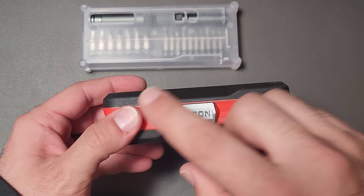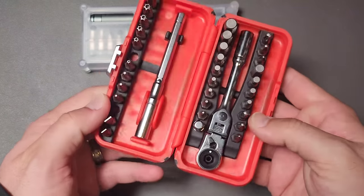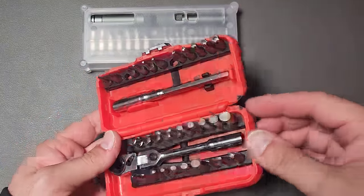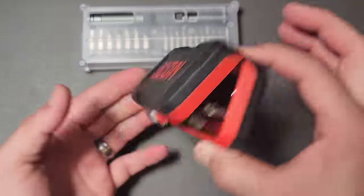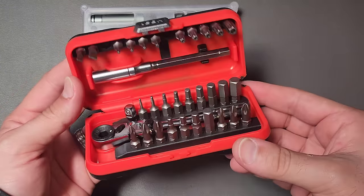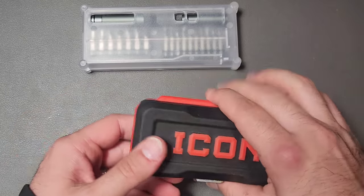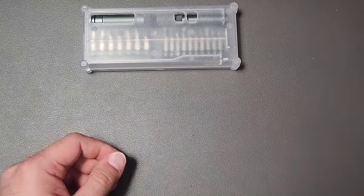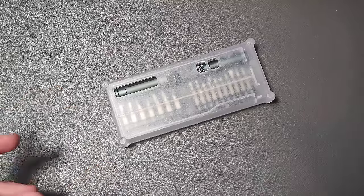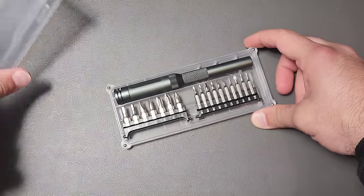One of the questions I get regularly is where can I get this icon set. Well it's a Harbor Freight brand, but this particular version has actually been rebranded by a lot of different companies. It is made in Taiwan and you do have to look around. They are difficult to find at any Harbor Freight, but one of my followers on Instagram showed me this and I really wanted to take a look.